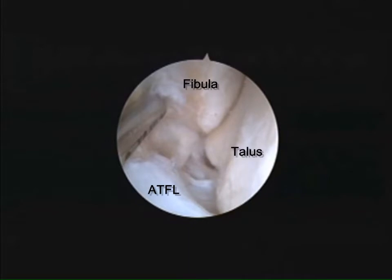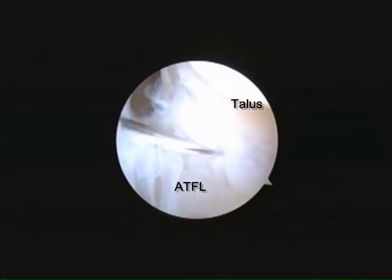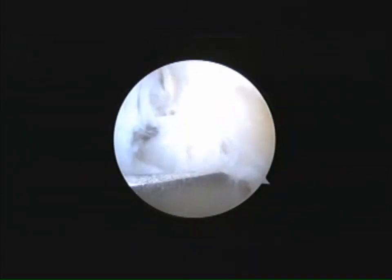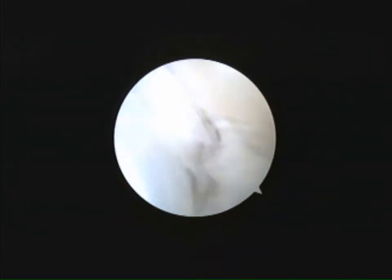The patient is placed in the supine position. Standard anteromedial, anterolateral, and accessory anteromedial arthroscopic portals are used for this procedure.